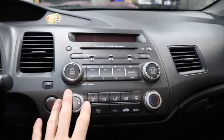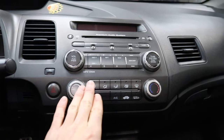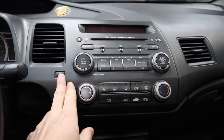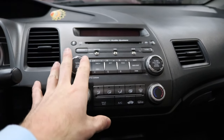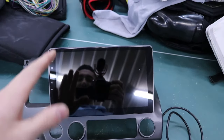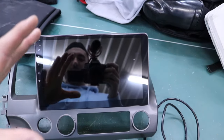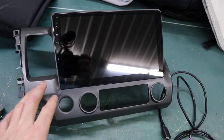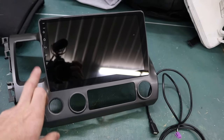Then once you get this head unit out, you will have to swap over all of your climate controls, the hazard button. This little airbag piece is actually just going to chill behind the whole dash bezel because the screen on this iDoing unit is too big — it doesn't have space to mount the passenger airbag activation light. It is massive — there's my hand for comparison.